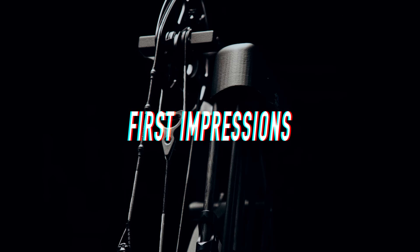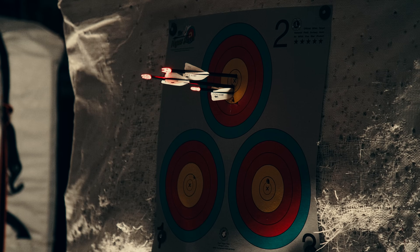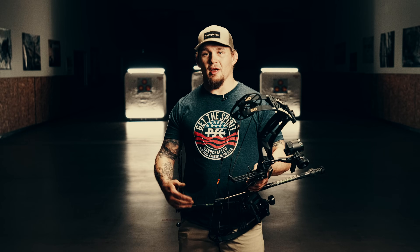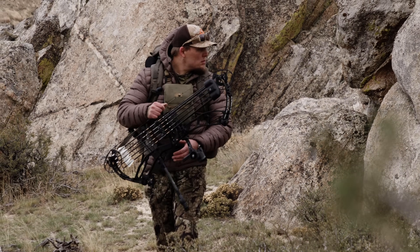First impression shooting this bow: extremely dead in the hand, zero vibration, target-level accuracy. Hunting bow accuracy is something that matters to me, because when I'm going to make that shot on an animal, I want to know I have confidence I'm going to put that arrow where I want it to be.